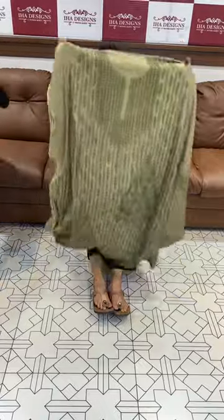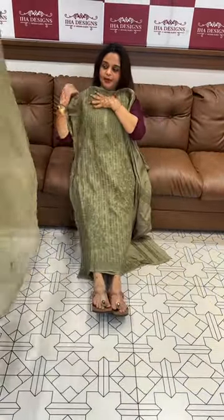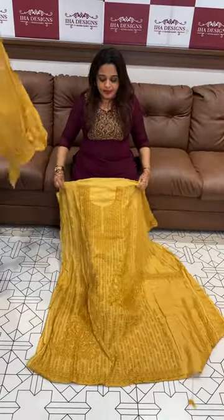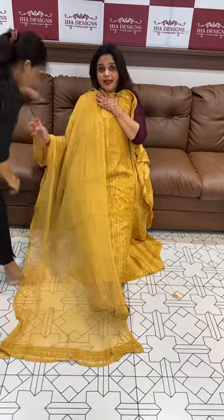Beautiful pista green tone with all-over chicken kari work, with same color viscose shantoon pants. Next color is mustard yellow — gorgeous mustard yellow with heavy Lucknowi work on the body, maximum length.